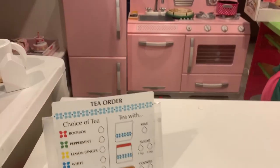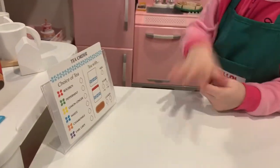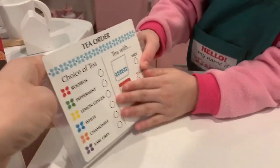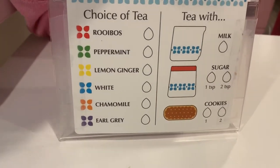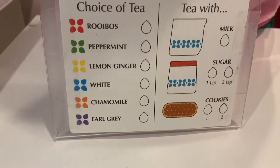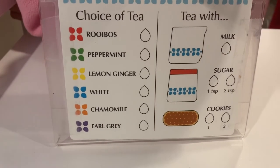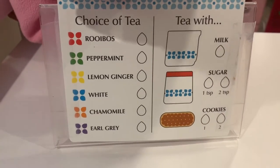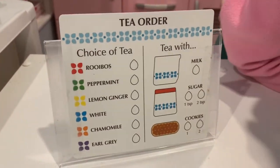Let's start with the menu. My mom found a little stand — it's just a clear picture frame with some paper on it. It says 'Choice of Teas': Rooibos, peppermint, lemon ginger — that's the yellow one. The blue one is called white. Camomile is the orange. Earl Grey is the purple. Rooibos is red and peppermint is green.